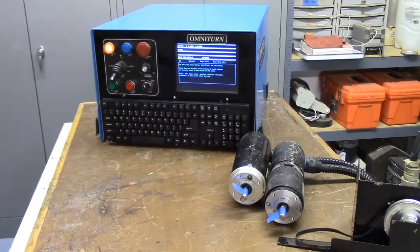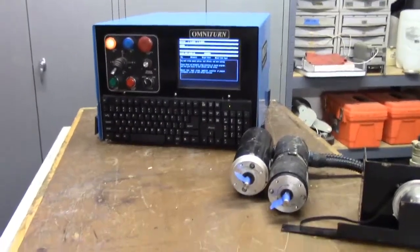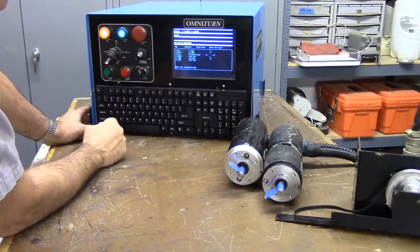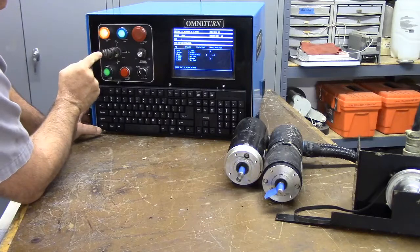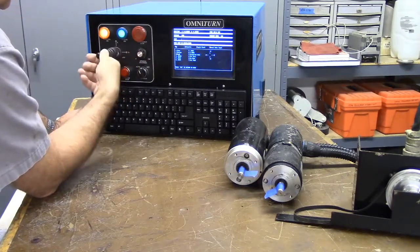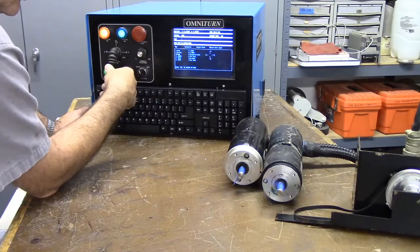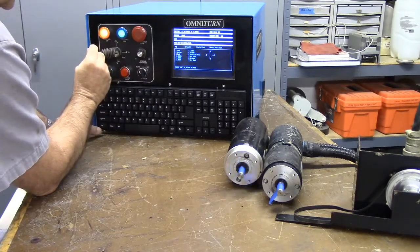Now we'll do the jog function first. We need to enable the servos — servos are enabled. Hit J for jog, then number three for a fast jog. There's Z minus, Z plus. And here's X plus, X minus. The axes are responding as expected on both X and Z.